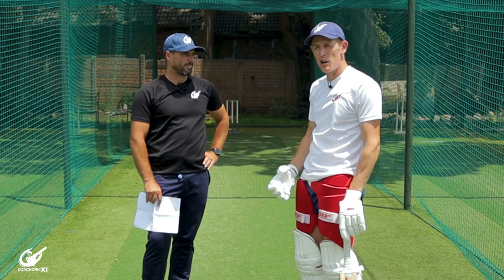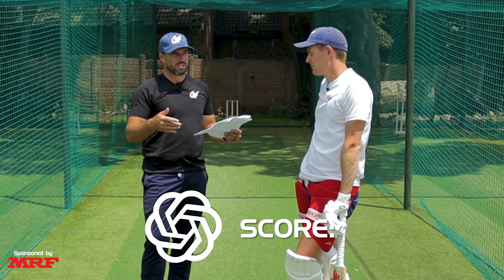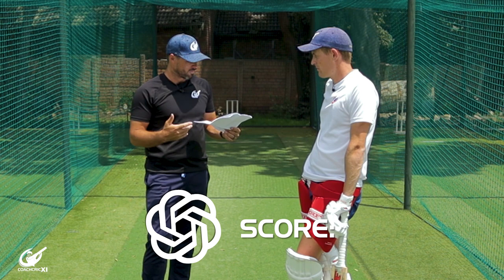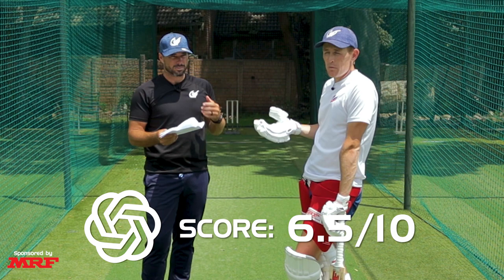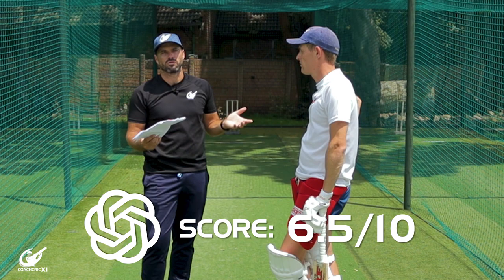Overall, the AI didn't do too bad of a job. It's doing a lot of what many coaches do — expecting the player to just know certain things by leaving out information, when you always have to assume the player doesn't know everything. Maybe a six or six and a half out of 10. It lacks a lot of information to make it as understandable and digestible as possible, and with more information you leave less room for error.